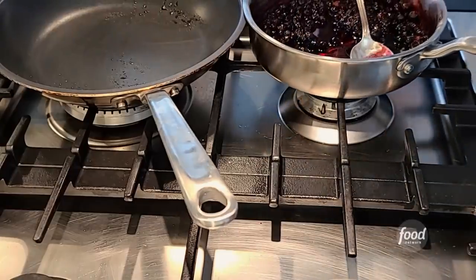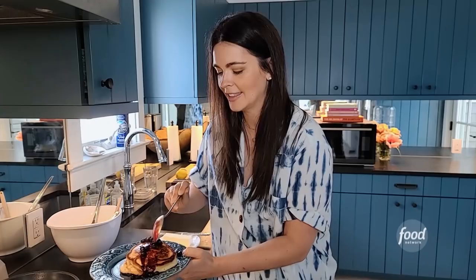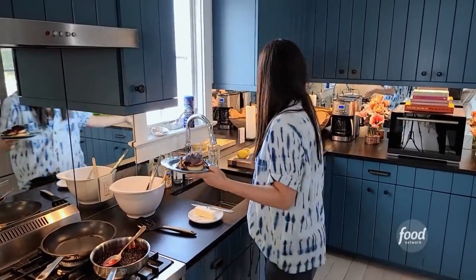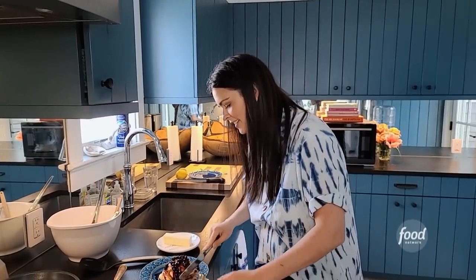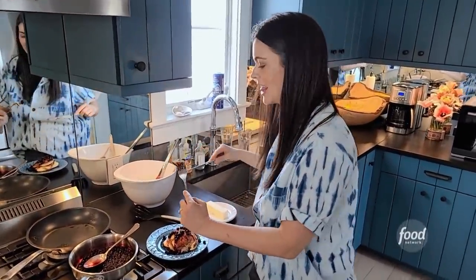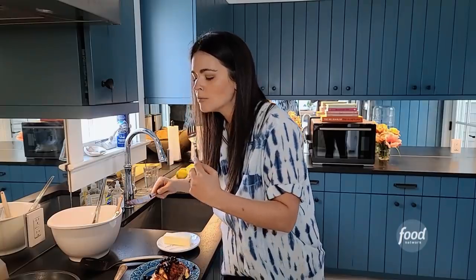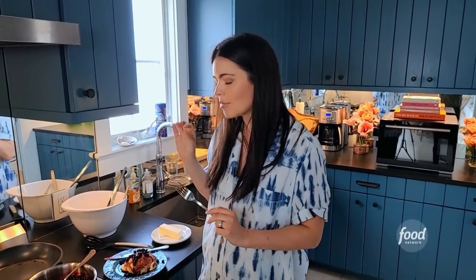Let's get the blueberry syrup going over here. Take a spoonful of those berries — oh yes, that's what I'm talking about right there. You could even put a little powdered sugar on if you want it to be extra. Get some blueberries on there — look how fluffy those are, they're so nice and thick. Mmm — that is what I am talking about. It's got just a subtle sweetness to it; the lemon really comes through and the tang of the yogurt, and they're so light and fluffy.